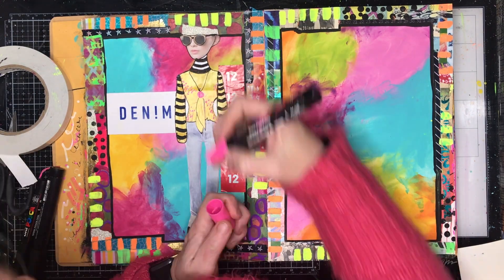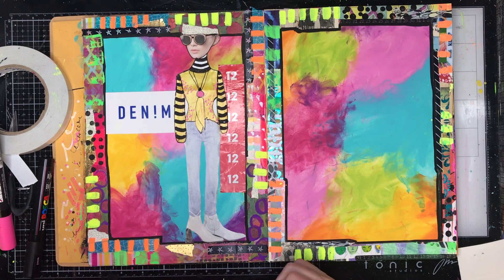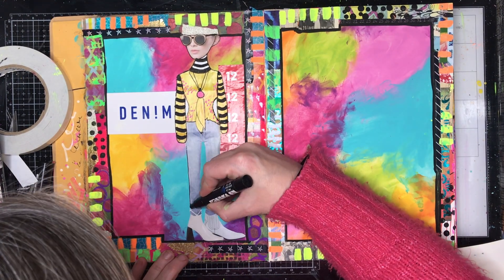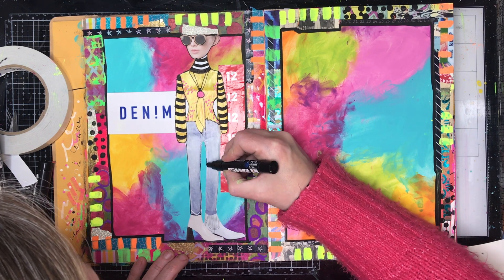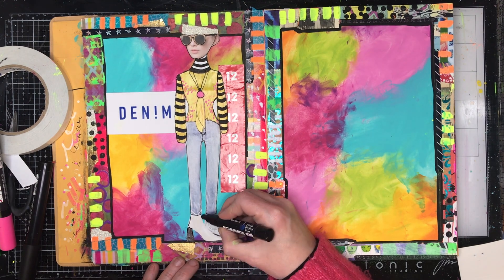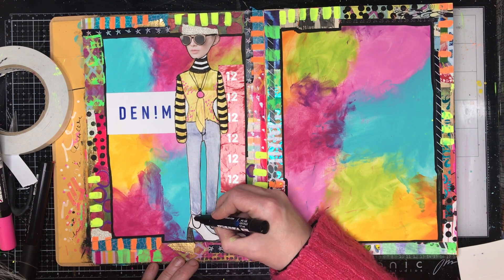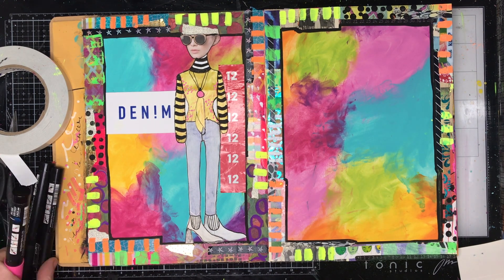I find it really difficult to just write in a normal journal. I need to have the visual imagery to keep myself interested in wanting to do it. I look back at my teenage diaries, full of angst, and think I wish I'd just painted over the top of that — so this is why I'm doing this page.